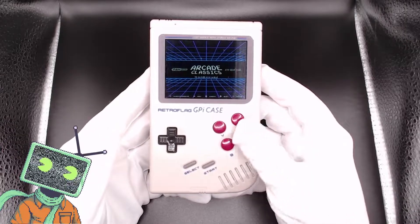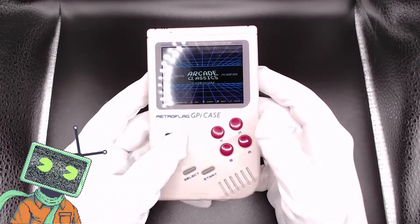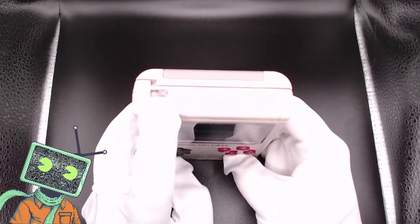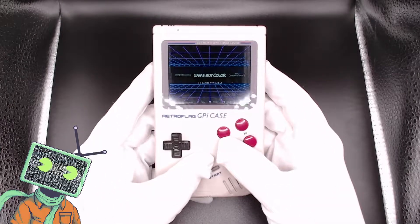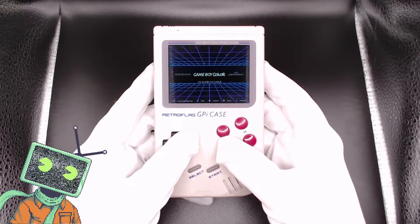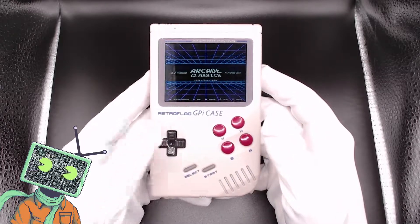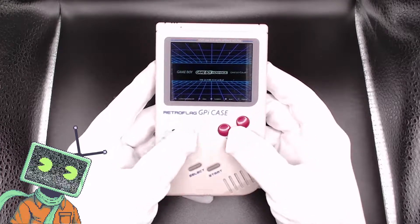The GPi case has a premium plastic shell. It was originally made for the Raspberry Pi Zero or Zero W, but more on that in a second. The case also comes with a safe shutdown power button, a 3.5mm headphone jack, an LED battery indicator light, and a 2.8-inch IPS display. You'll also notice the device has 4 ABXY face buttons, a D-pad, and your start and select. All the buttons are heavily designed after the 1980s Nintendo Gameboy.